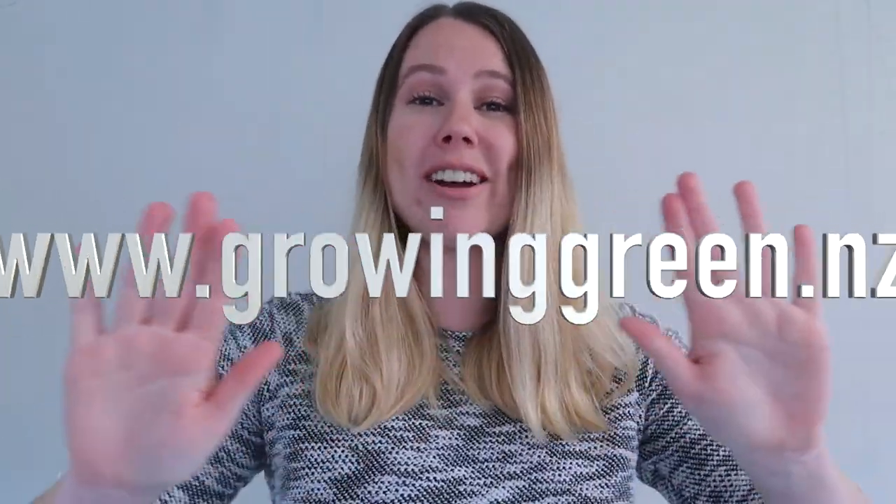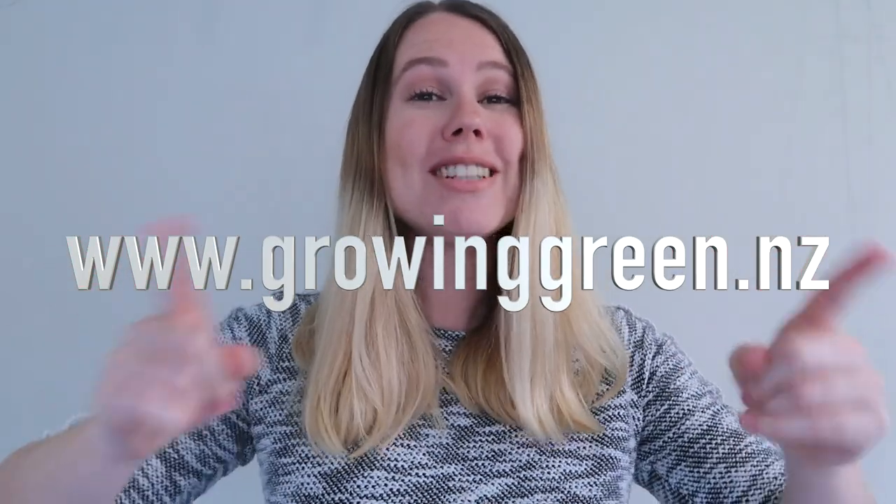My website is www.growinggreen.nz if you wanted to check that out. If you are a returning viewer, hello, welcome back. Thank you so much for coming back again for another video. I'm very proud to present this brand new product that I'm going to be launching on my website today, which is the 17th of September.